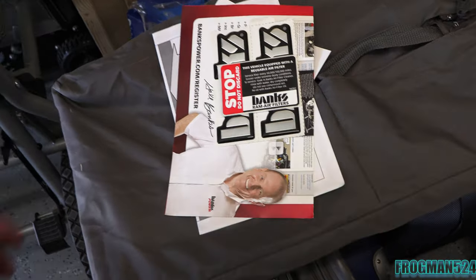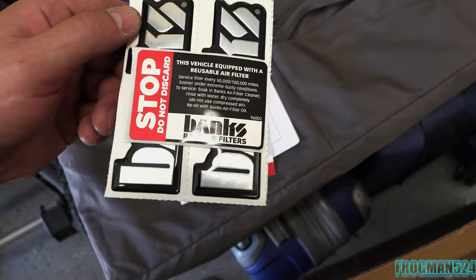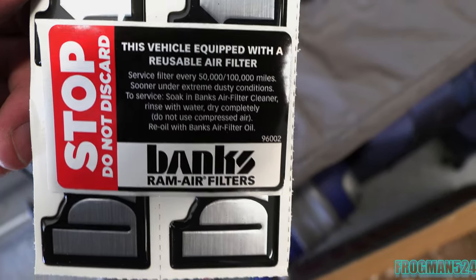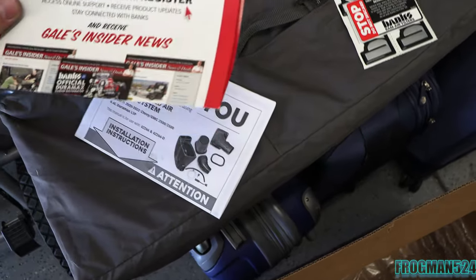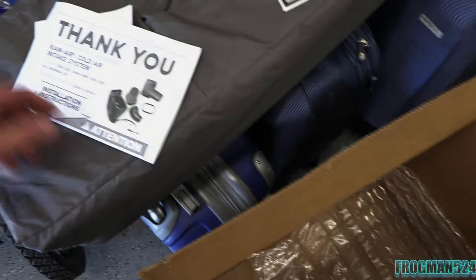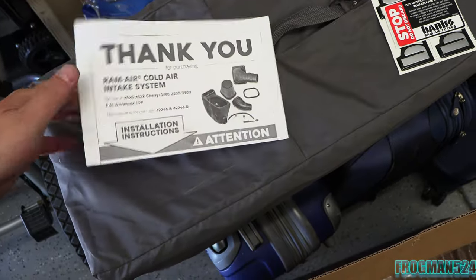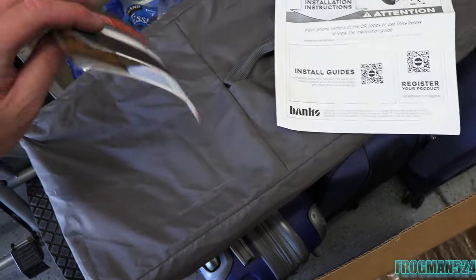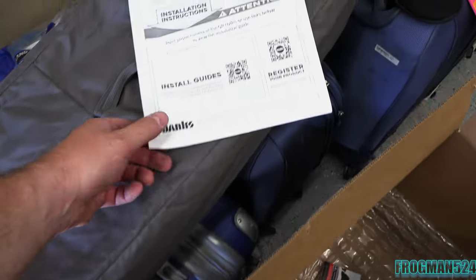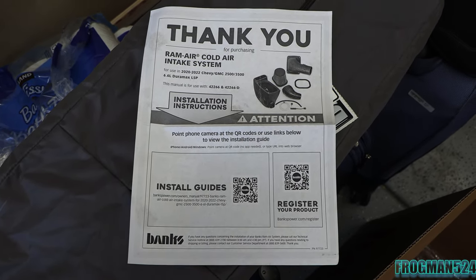Before we get to removing the rest, I want to show you what comes in the plastic bag inside the box. A couple of stickers for your fridge or vehicle, and you get this one that tells you to service every 50,000 or 100,000 miles — sooner under extreme, dusty conditions. There's insider news on registering your product. For the directions, they actually give you a QR code — you use your phone's camera and that takes you to a video or instruction manual showing you how to remove and install. There's also a little promo packet with all their other products.